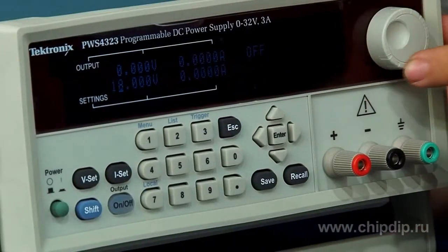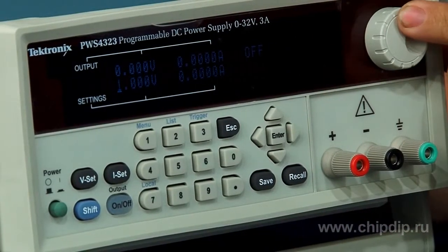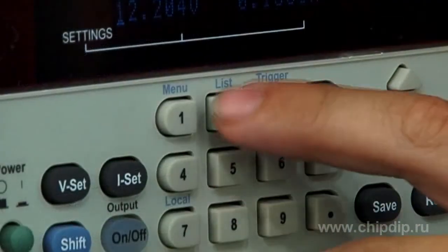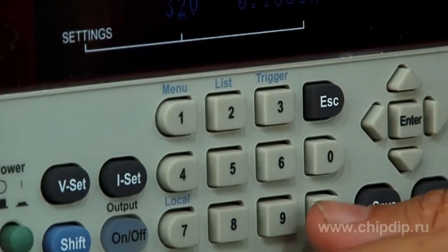A twist handle with a selectable incrementation parameter makes testing of the circuit response to current and voltage changes easier. A digital keyboard allows setting of exact values.